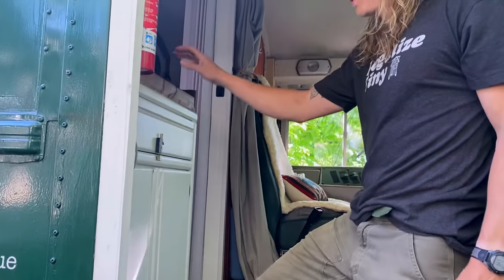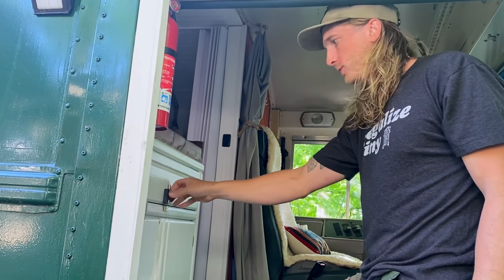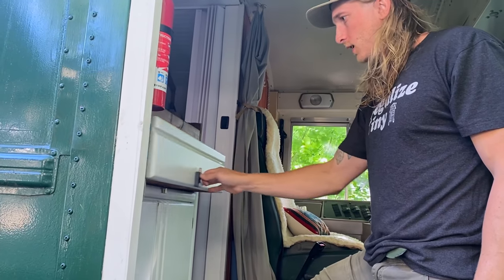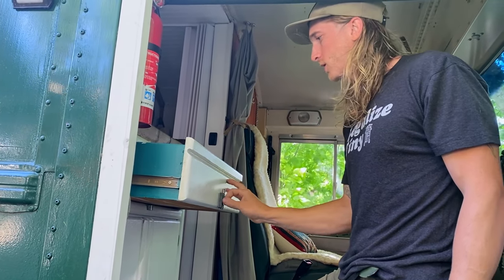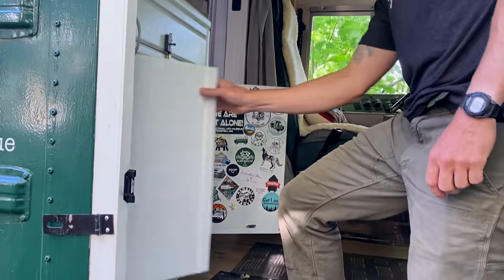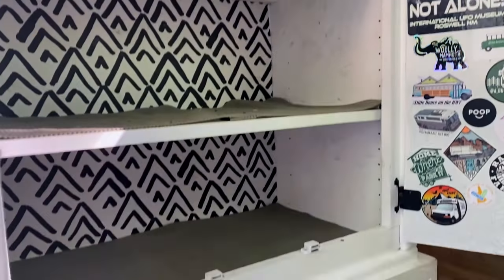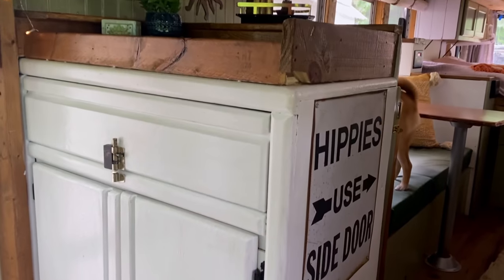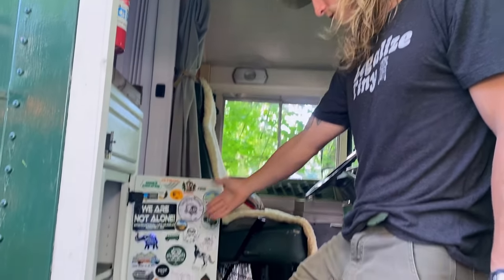As we come into the bus, we have this little dresser here we found on the side of the road as we started the build. It's got a nice big drawer — it's kind of a catch-all junk drawer. And then in here is where we normally have our shoe storage, backpacks, gym gear, stuff we can usually grab, and of course the sticker collection.